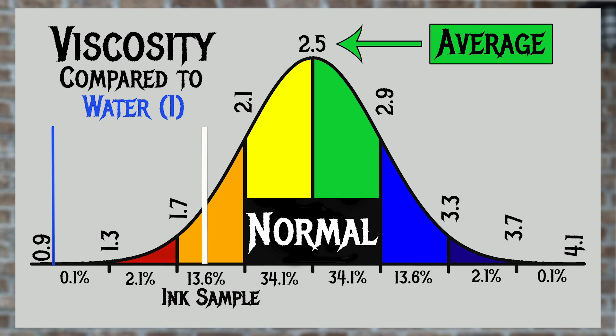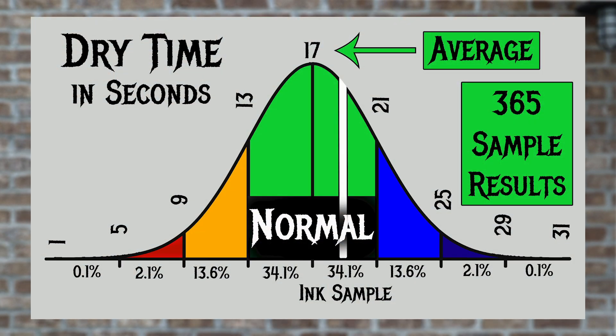For the inks I've tested, I've found an average viscosity of 2.5, with the realm of normal being from 2.1 to 2.9. Diamine Chocolate Brown has a viscosity of 1.86, making it a quite wet ink — not quite in the red area but certainly wetter than normal. For dry times, I've found an average of 17 seconds with normal ranging from 13 to 21 seconds. Diamine's Chocolate Brown has an average dry time of 19 seconds, which is normal — on the higher side, but considering how wet this ink is, that's pretty good.